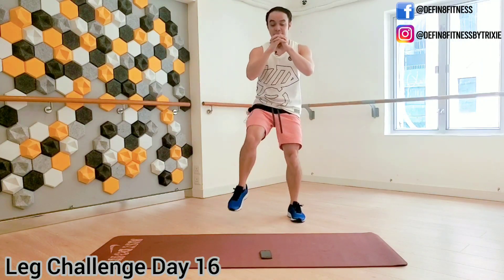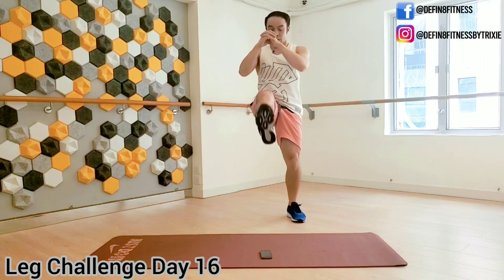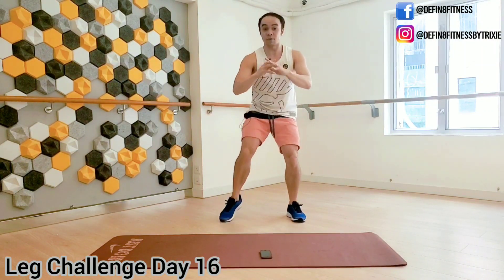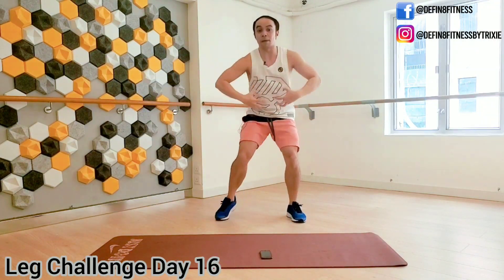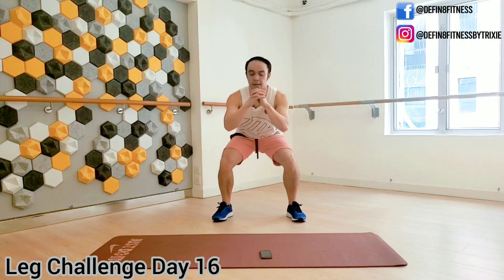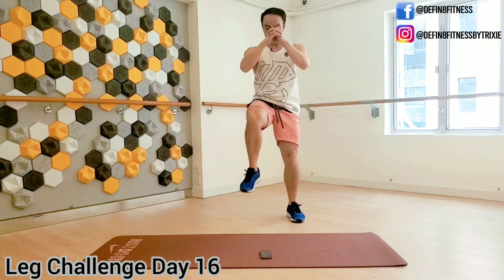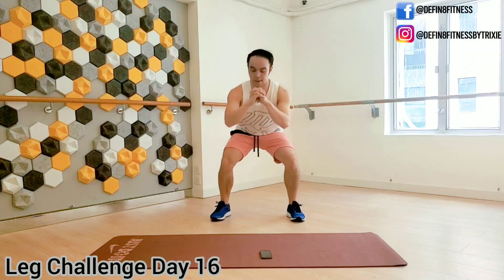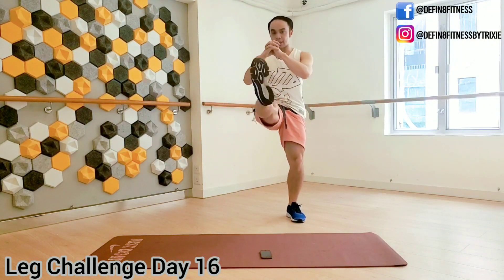Stay on the same side, the same leg kicks. I know some of you can really go low, so go for it. You can lean back more, but brace your abs tighter. This is where you get a little bit of cardio — just a little bit, but still working the legs.